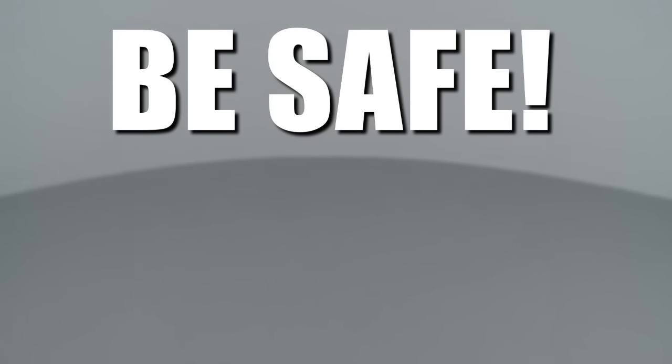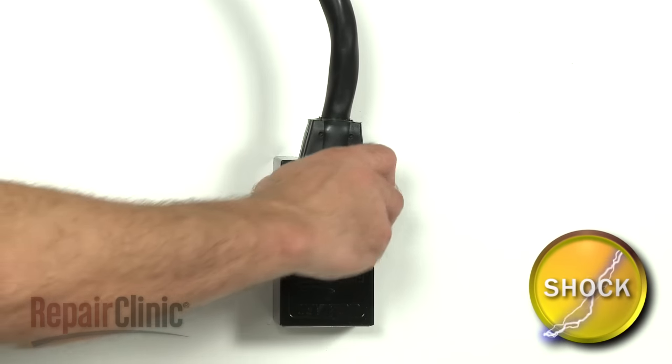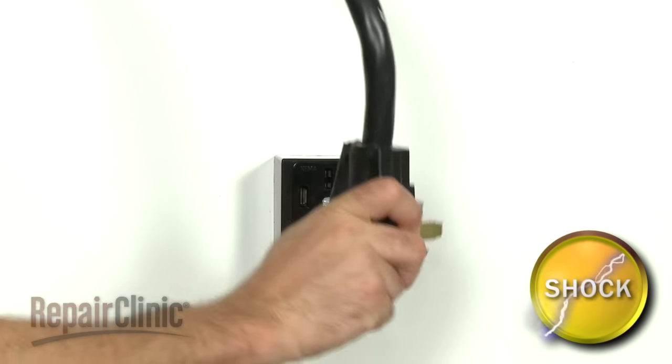Repair Clinic encourages you to perform this procedure safely. In this video we will show one or more of these icons to alert you when to use caution. As with any repair, be sure you unplug the appliance before beginning.